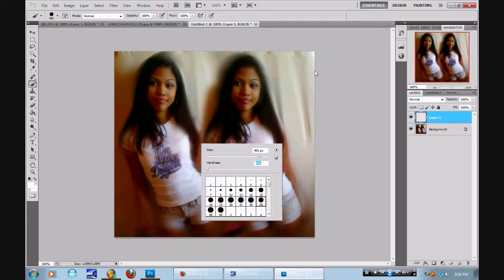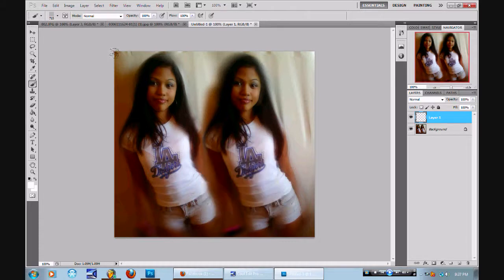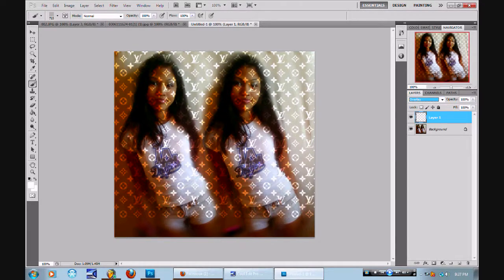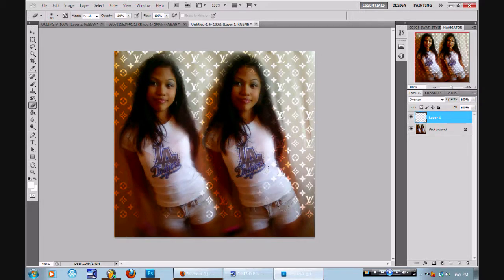I feel like putting a Gucci print on this picture, or the Louis Vuitton print. What y'all think, YouTube? I'm acting like y'all gonna respond back like, "Yes Rashawn, that's what you should do." I know y'all are thinking it's gonna be all over the face — no. I'm just erasing. Matter of fact, I don't even feel like putting a Louis Vuitton down. I'm so lazy. I'm just gonna crop it. Make it lighter. Make the Louis Vuitton lighter.